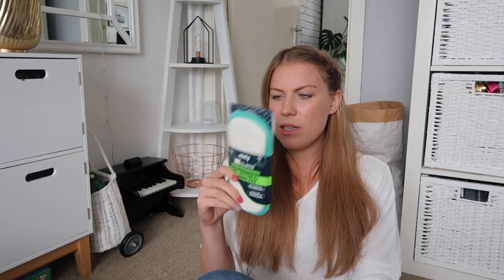Next up is this Minky antibacterial pad, made very famous by the lovely Mrs Hinch. I got my hands on one of these maybe about a month ago from B&M - absolutely love them, really rate them. So I've got one for my bathroom as well now. And it was £2.49.